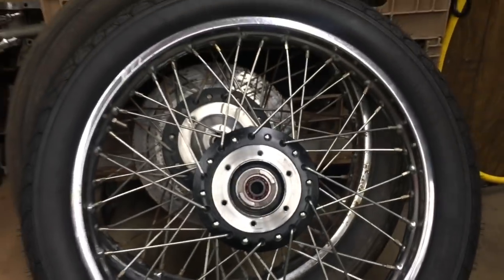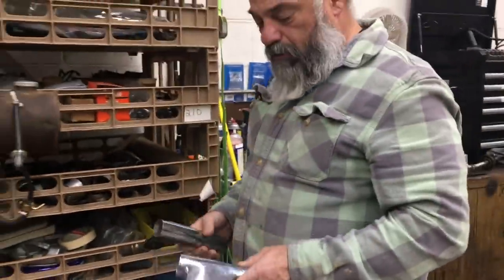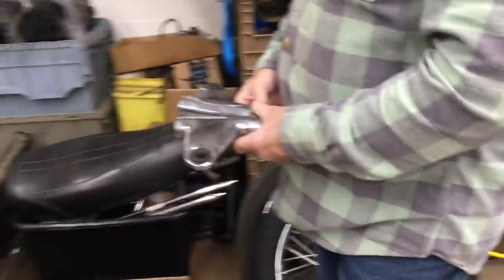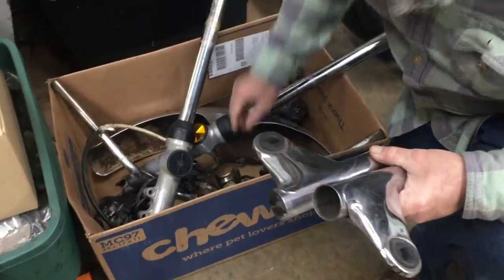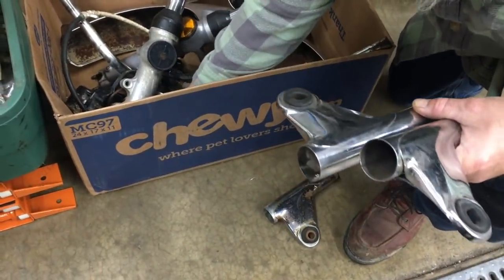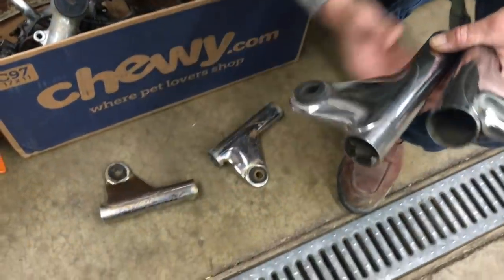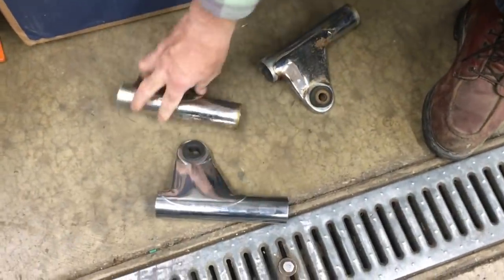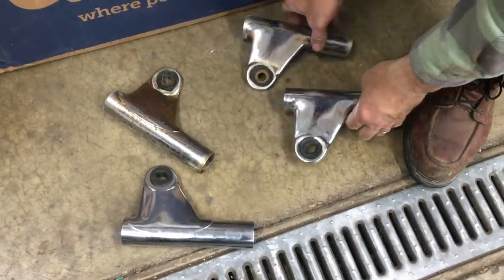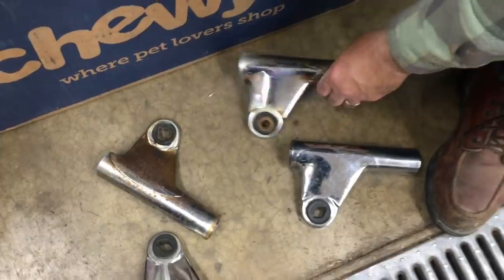We've got really good used headlamp brackets, so we're going to put these in place of the ones that are on it. So we've got a little difference here and a little difference here. We'll probably put that one in the garbage and we may save the other one for a rainy day.